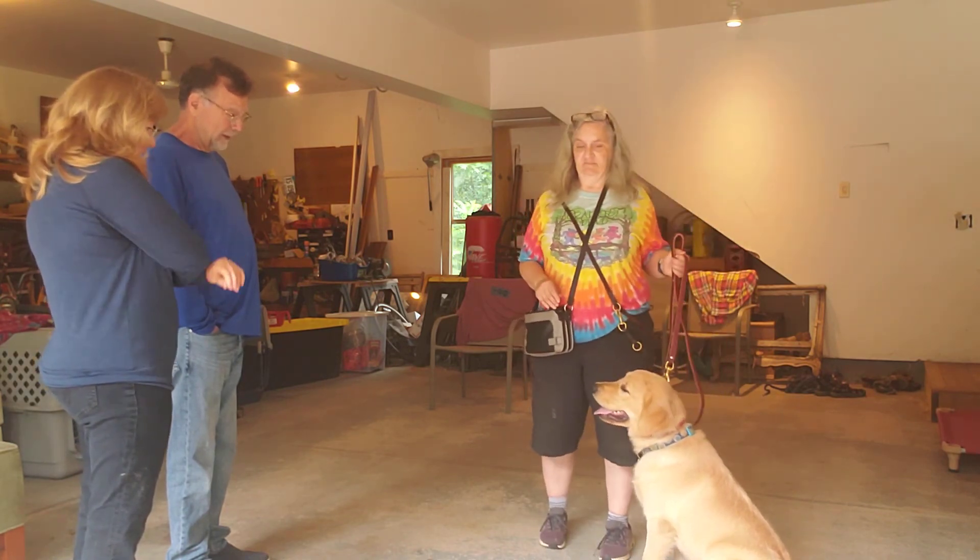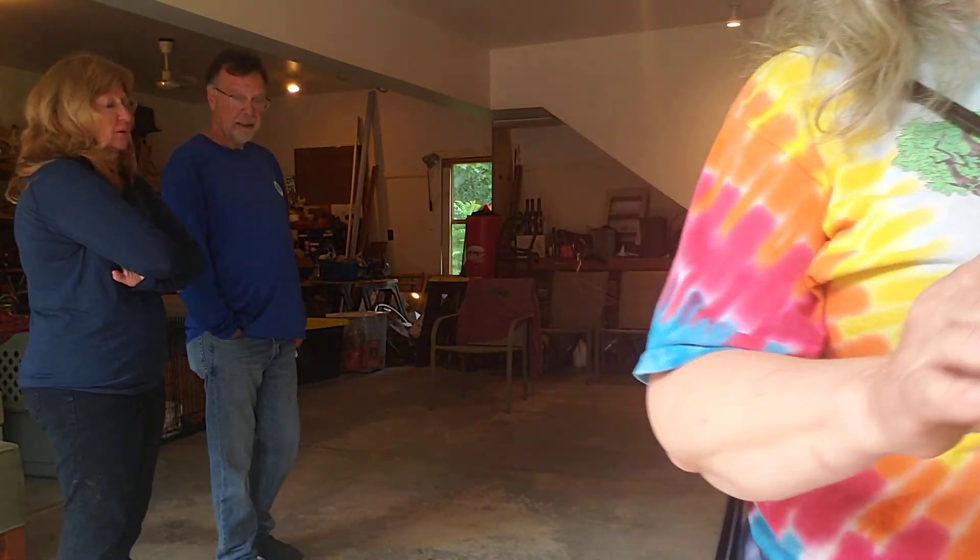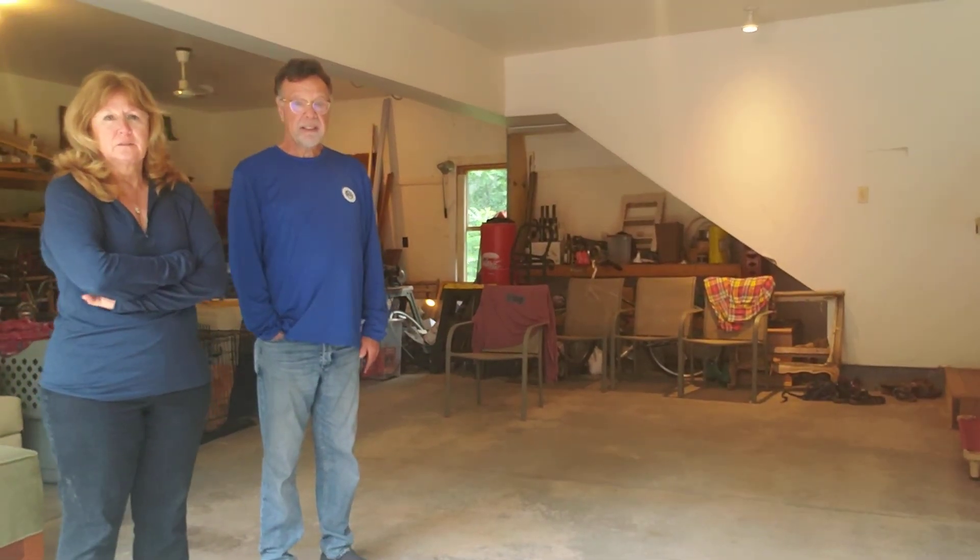Somebody recommended that collar for our aggressive dog, but I don't remember what the purpose was. Well, it's a tool — I was going to demonstrate it on my side.